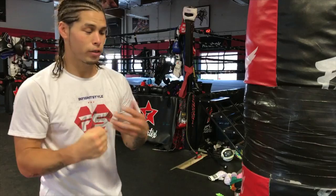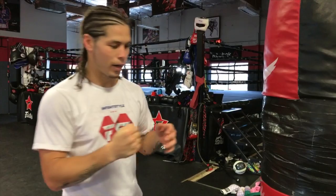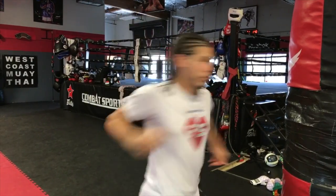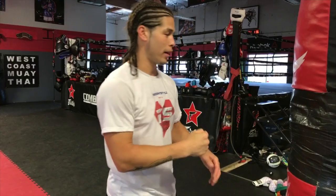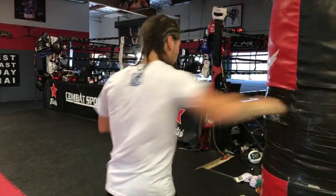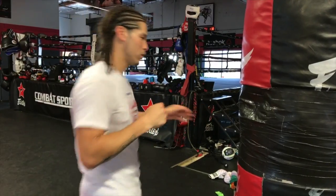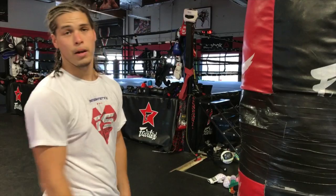If I throw an arm punch and my body at the same time, I feel like I can generate way more power with less effort. I can pop my arm out and throw an arm punch but still turn my body with it. So it's nice and loose, it doesn't burn out my shoulder, and I'm still in balance.